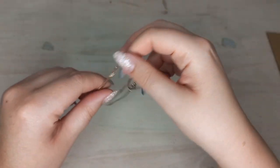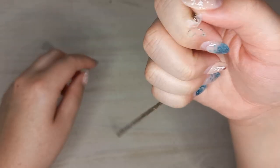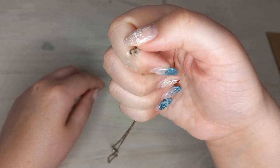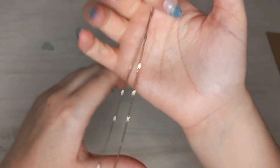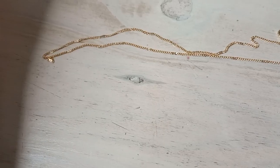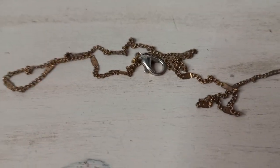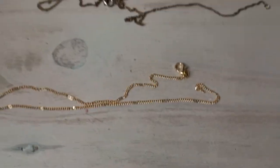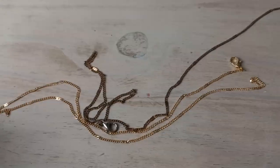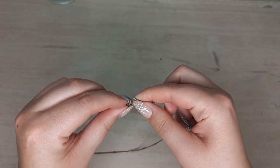This is the jewelry that we're going to make over today. This is the little butterfly pendant on the necklace, and the necklace is a kind of brownish color — it's not supposed to look like this. This is what it's supposed to look like versus what it looks like now. Can you see the difference? It is a big difference.